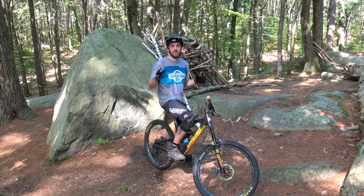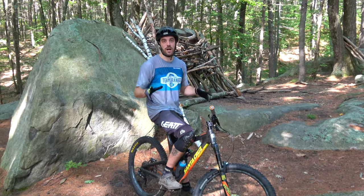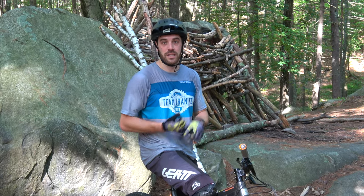That wraps it up on our beginner session with Brian on how to do drops. I hope this video was helpful — make sure you check out the other videos in the series, and make sure you like, comment, and subscribe to follow along for more. Keep riding, guys!